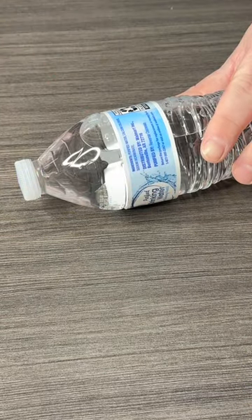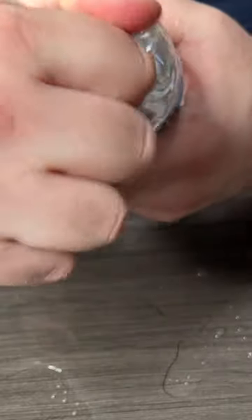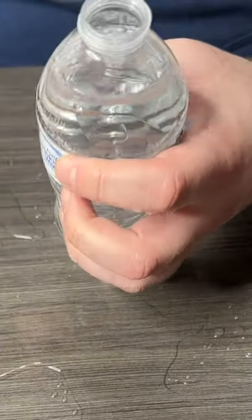So what they're saying is, instead of opening your water like this, you open it like this. Oh my god, it actually works.